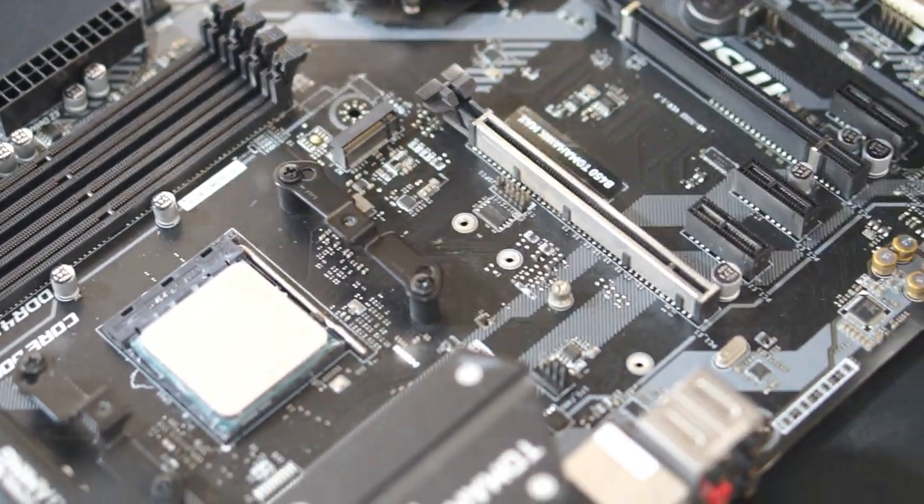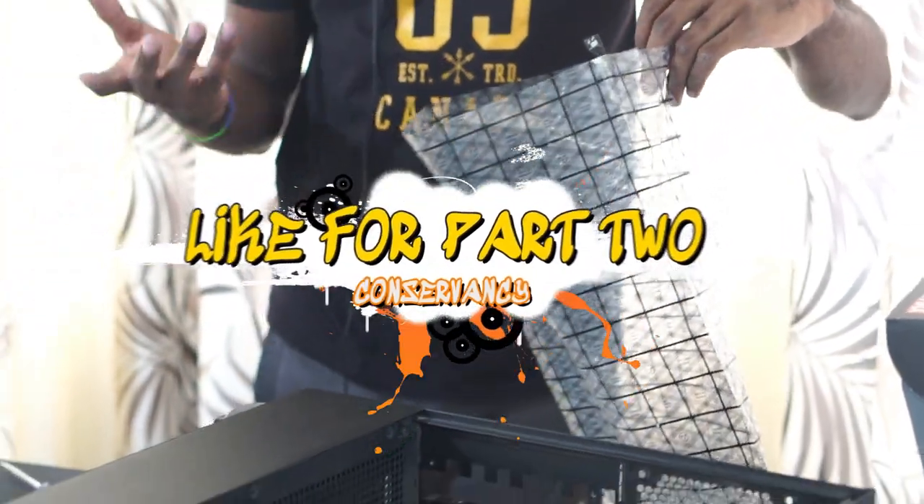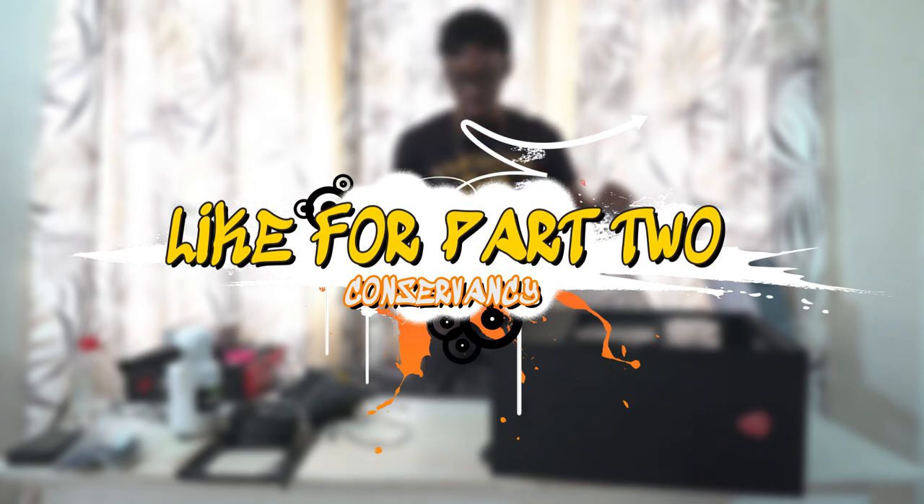Now I'm going to take out the M.2 SSD — that's done by unscrewing the small retaining screw, then pulling the drive straight off. This is my storage drive. I'll store the screw carefully so I don't lose it, and put the old motherboard into an anti-static bag for storage.